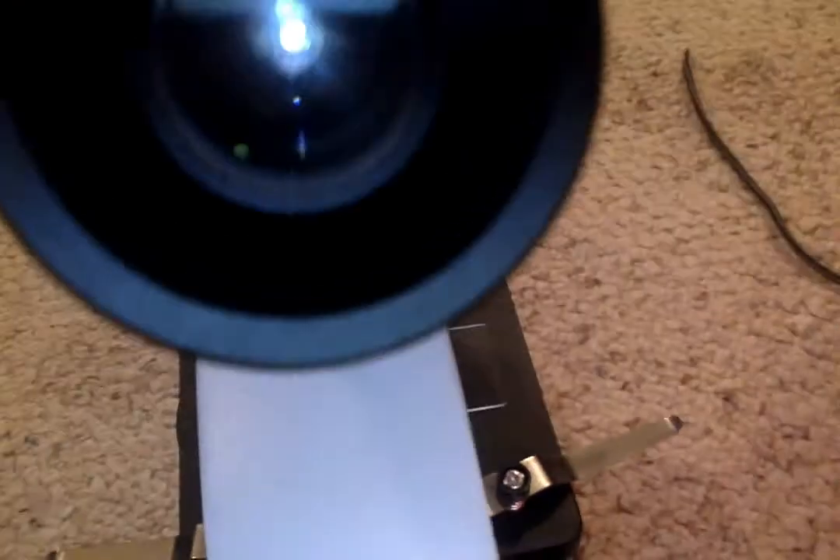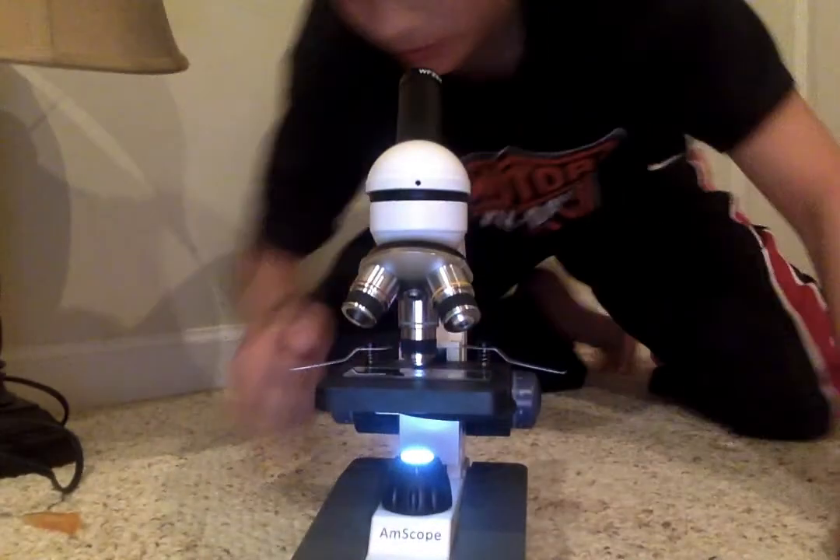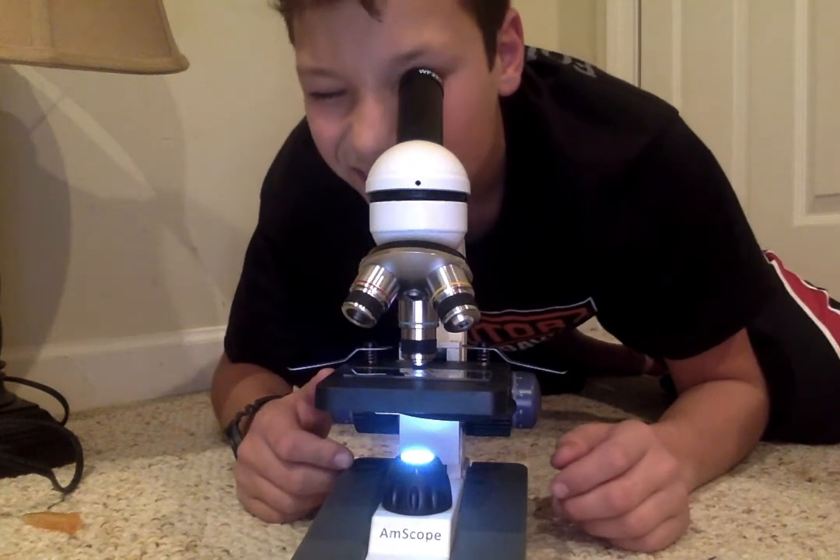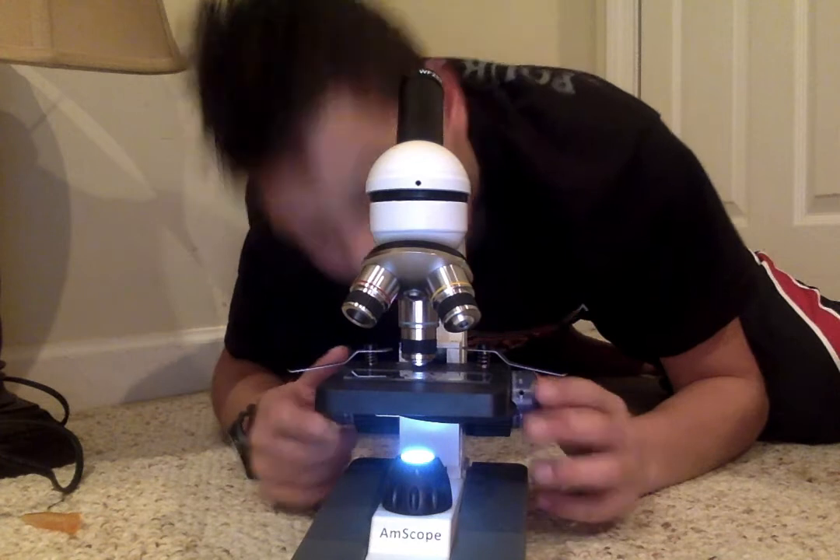I can smell that alcohol, it's very very strong. Okay, that's the best I can do right now. Not really sure what all that is.